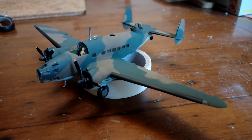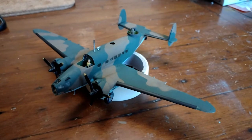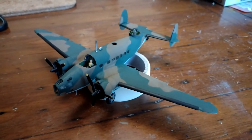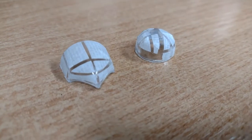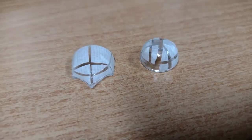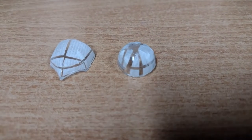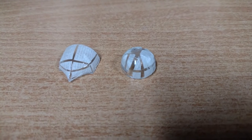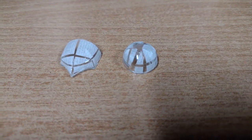The next stage is to deal with all the transparencies. It's going to be fun filling in those cockpit frames. I've just spent a bit of time with some masking tape and a scalpel to try and make the framework up, masking off the framework to paint the cockpit cover and the gun turret.